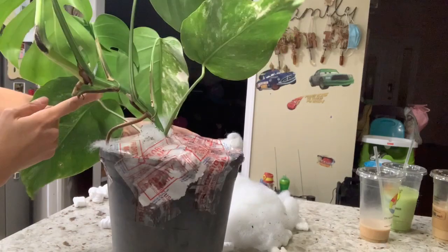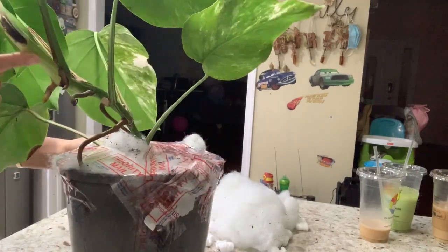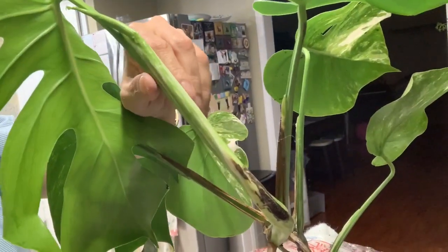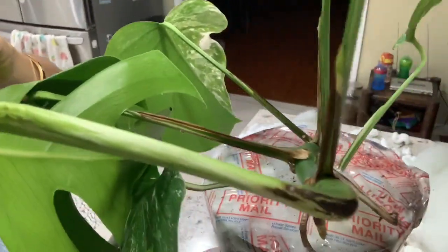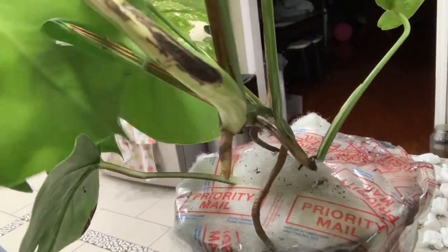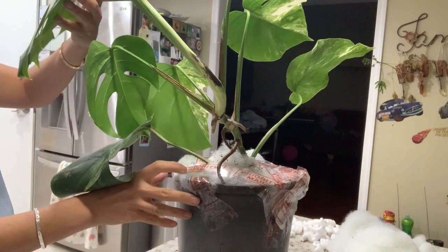It looks like the variegation is still hanging on right here, so that's just a hope. Hopefully it carries the variegation and keeps going on the new leaves. I can't wait to see, but I don't see any variegation on the newest leaf yet — that makes me worried. This one has a little variegation right here, but this leaf has almost no variegation — maybe only about one percent variegated.